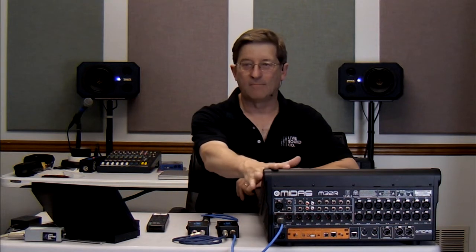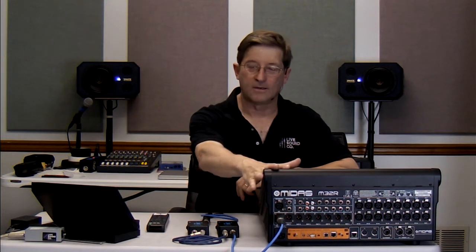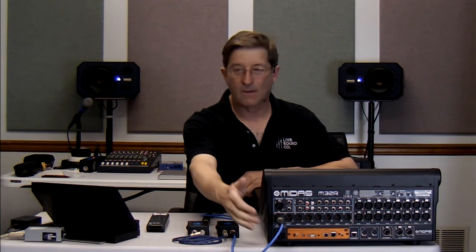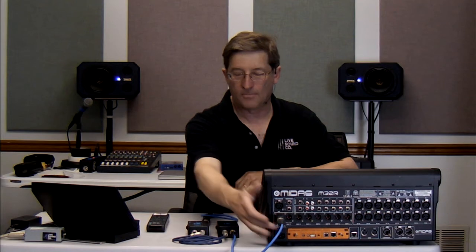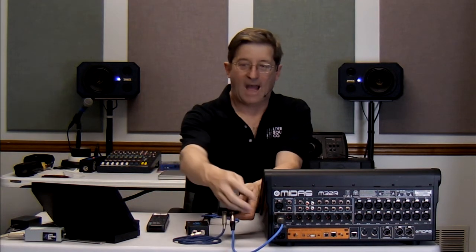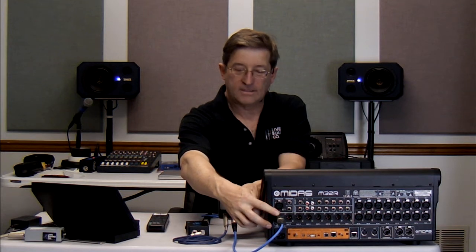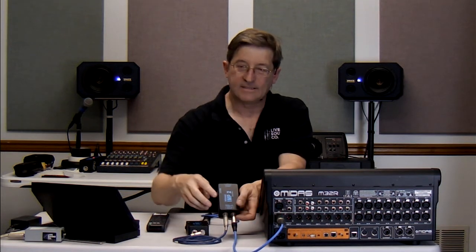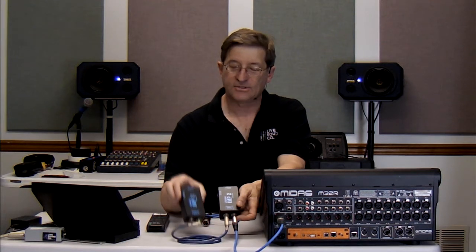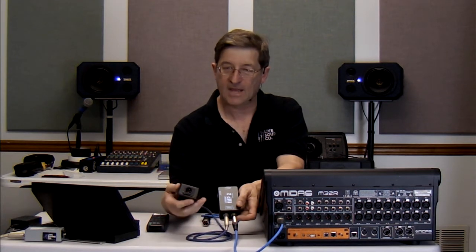As you can see, I've got a Midas M32R console here, and even though it does have some quarter-inch TRS outs, I would like to be able to use the XLR output. As you can see, if we can come out of the Aux Send on any mixing console into a standard passive DI box, we can convert this into an XLR output that's sufficient for camera feed.